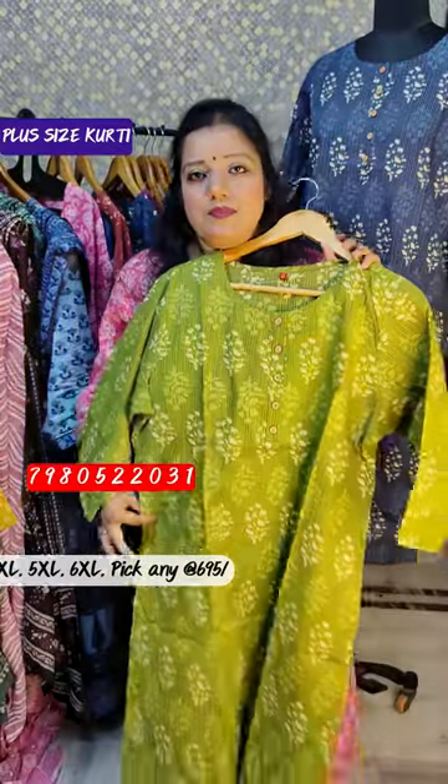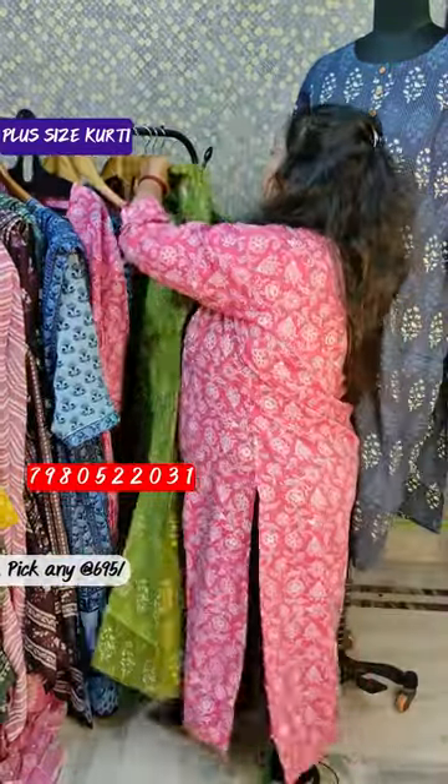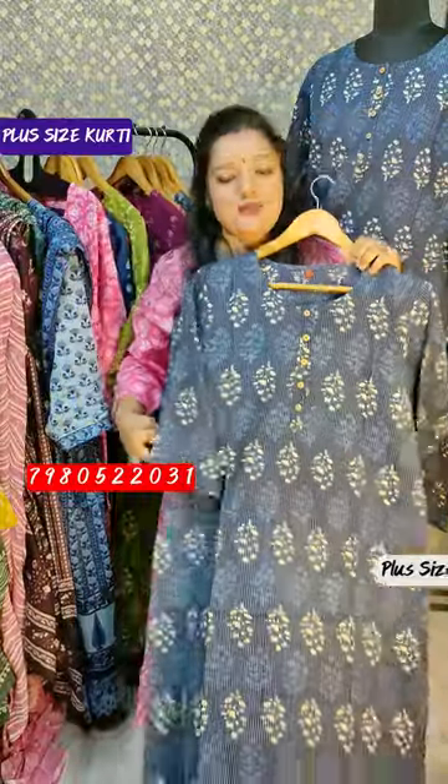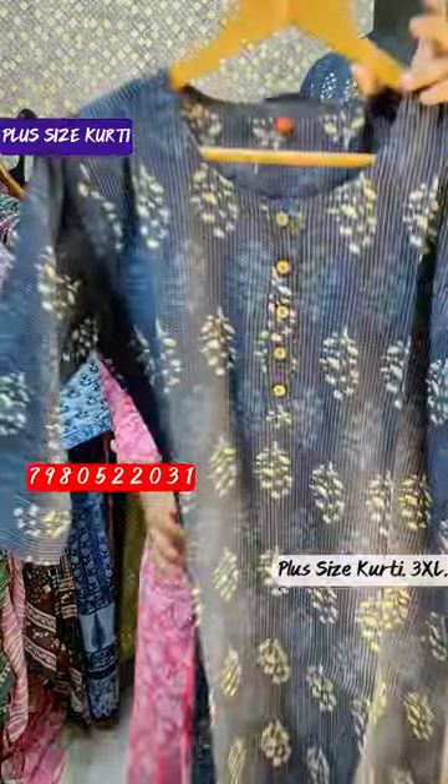695 rupees — we can show the color here. Available in 3XL, 4XL, 5XL, and 6XL.